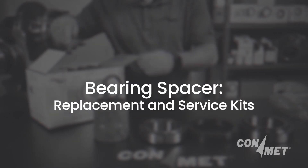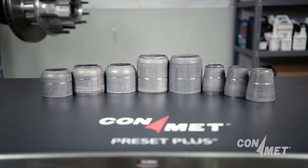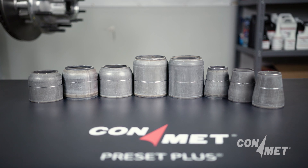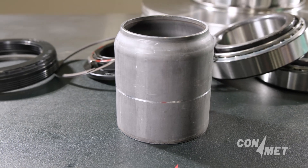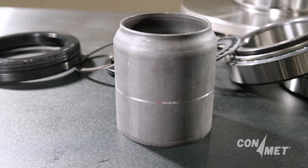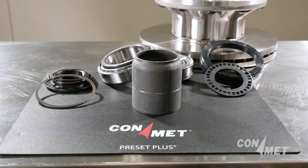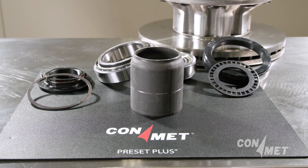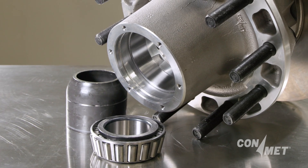It's important to understand that using genuine ConMet components when replacing the bearing spacer is not just a recommendation. It's a requirement that ensures the safety and performance of your entire hub assembly and must be followed in order to gain coverage of ConMet's warranty. That's why ConMet provides all necessary components for bearing spacer replacement in our comprehensive rebuild kits and seal and spacer kits.